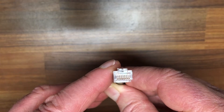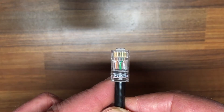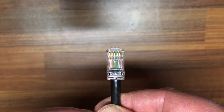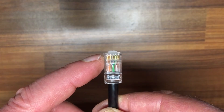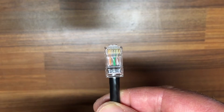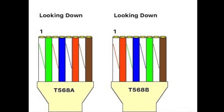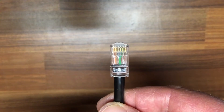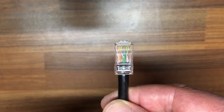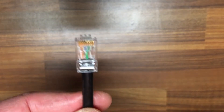Have a look at the pin configuration — there are eight little pins. Looking at it from the front with the tab facing away from you, you can see eight little pins. It's color coded. Going from the left, this is pin number one. There are two different ways to wire it, as you can see from the picture. The first is white and orange, the second is orange — that's called the T568B configuration.